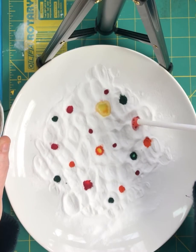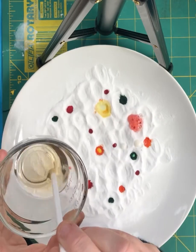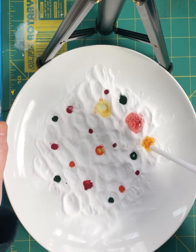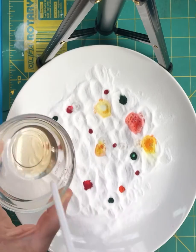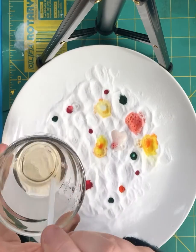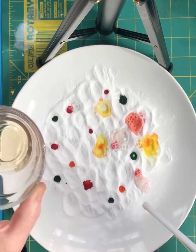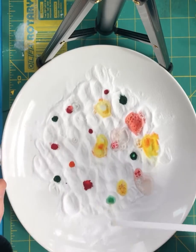If you remember the Easter egg kits, you probably liked the fizzing. When the red and the yellow get close to each other they're going to mix and you're going to have orange. When the red and the green get close to each other they're going to mix and you'll end up with brown.